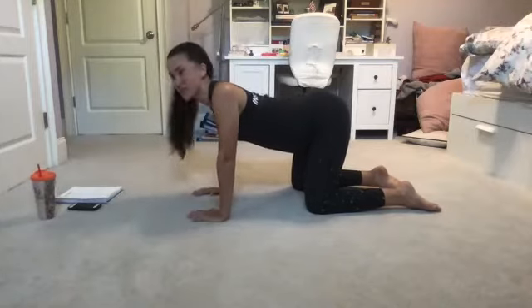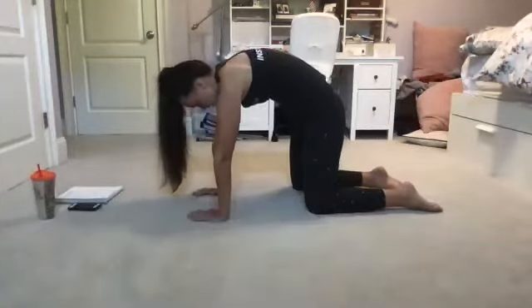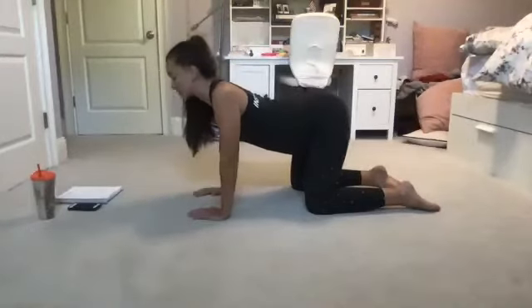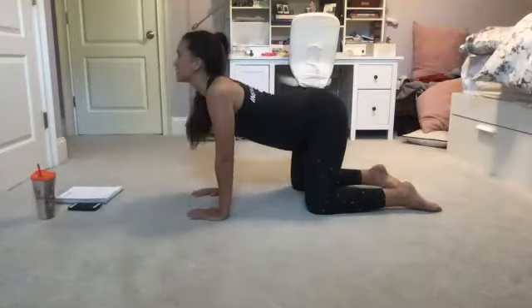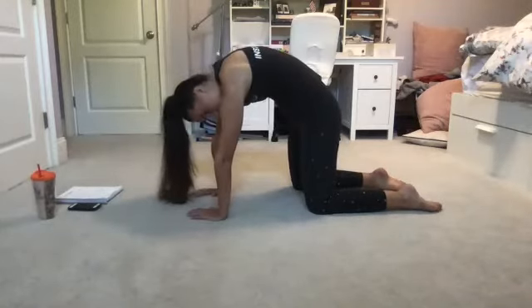I know it's a cliche but I'm sitting hunched over a lot right now, so this feels really nice — arching through, starting to think about engaging those core muscles. I'm sure you'll hear me say that a lot. Taking one more inhale to find cow, and exhaling, curling in for cat.